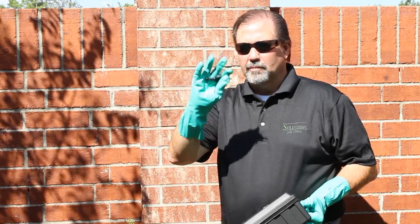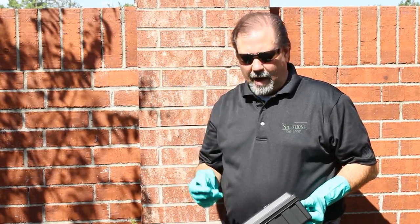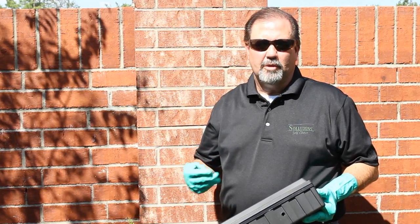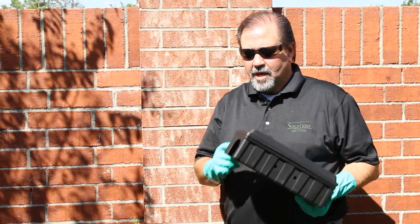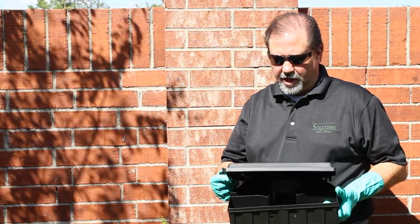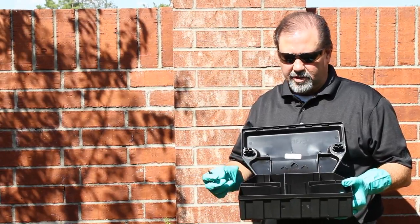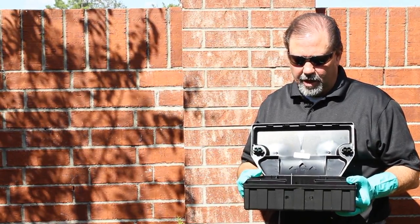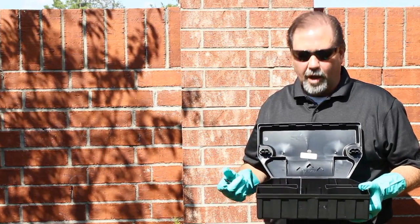Make sure you have some protective gloves and eyewear. It's always a good idea to use these things, especially when you're dealing with pesticides or rodenticides. We're going to use a tamper-proof station. The idea is to keep kids from getting to your baits, also pets — dogs, cats. It also serves another purpose: to protect your bait from the outdoor elements.